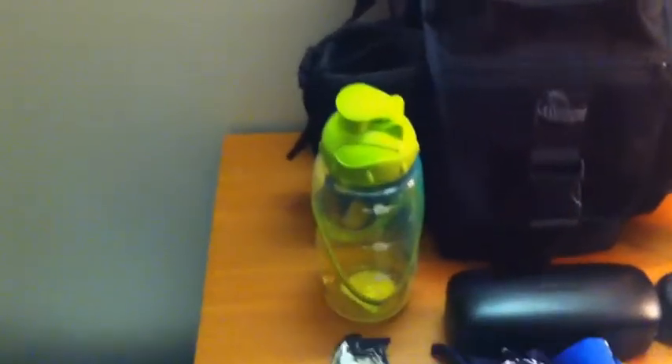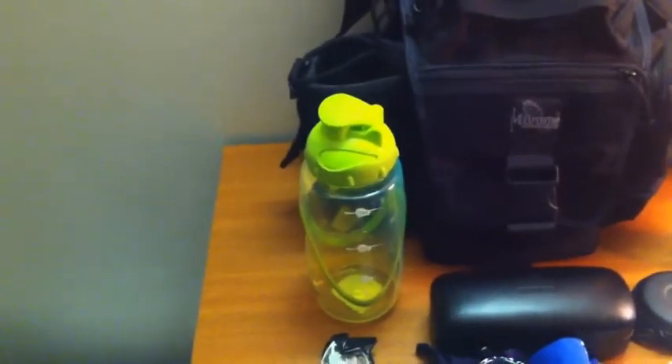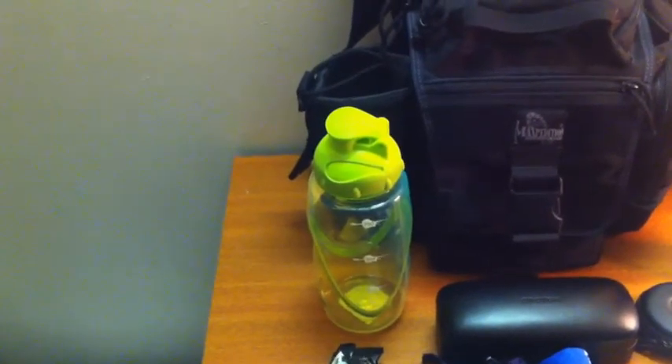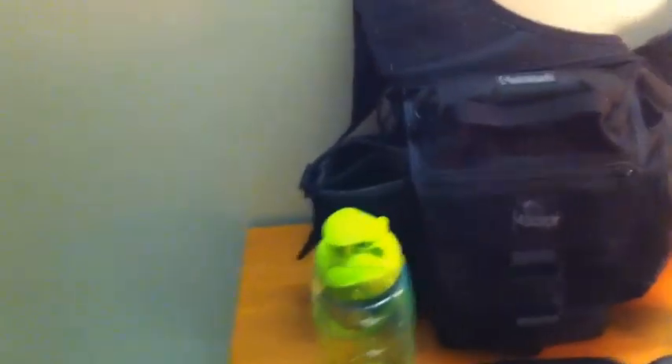We've got a water bottle. Obviously hydration is very important in Australia in a warm, hot climate. That fits in the drink holder of the bag just there.